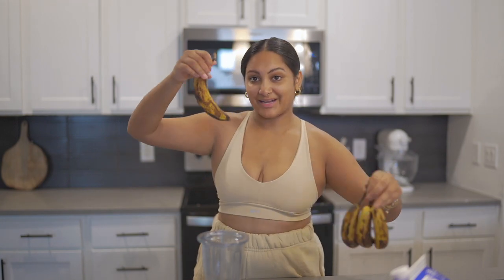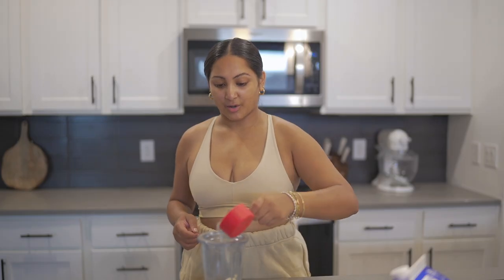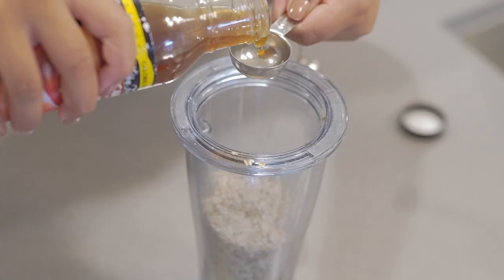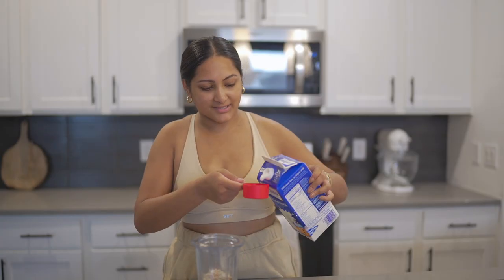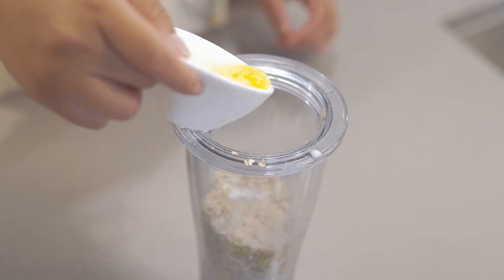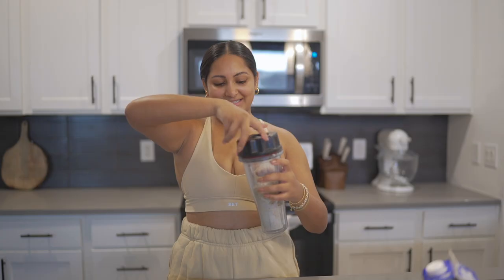First thing we'll need is a ripe banana, so I tried to pick the most brown one. Next up, half a cup of oats, two tablespoons of maple syrup — I have this calorie-free one from Walden Farms so I'm going to use this. I'm going to do one third cup of lactose milk. You can do oat milk, but I try to save my oat milk for fun drinks like matcha and chai. Half a teaspoon of baking powder, a dash of vanilla, a tablespoon of melted butter. Last but not least, a pinch of salt.